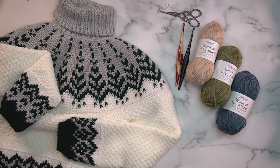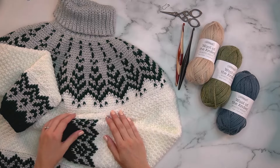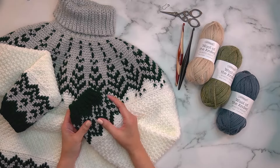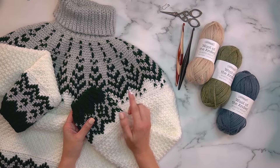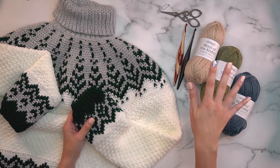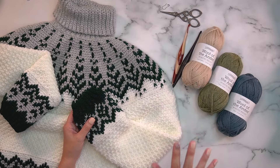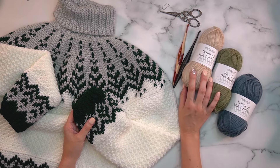Welcome back for another fun colorwork sweater. I'm so excited to be doing this one — I cannot seem to get away from colorwork because I love it so much. We're going to talk about this pattern. This mock-up was done in the Bravo Worsted. If I were to do this again, I would do it in the Bravo Sport, since the wraps per inch in the Sport might be closer to the Wool of the Andes. I love doing sweaters in wool — the colorwork looks fantastic when using wool, and that's what I'll be using for this pattern.